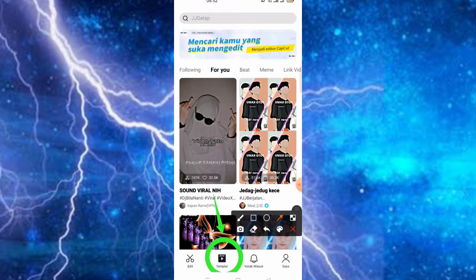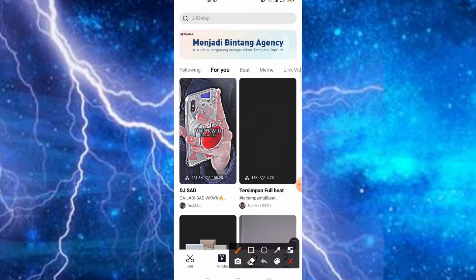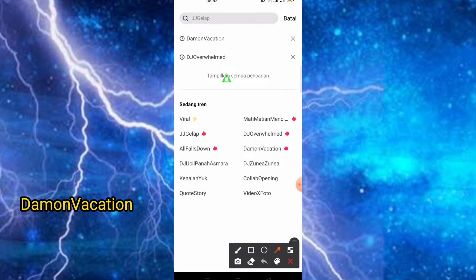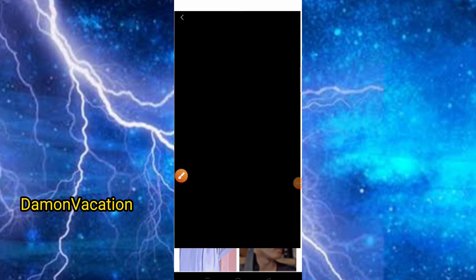Buat teman-teman yang belum memiliki aplikasinya, silahkan bisa dapatkan aplikasinya di Playstore. Kemudian teman-teman klik saja bagian templatenya. Setelah klik bagian templatenya, teman-teman bisa cari di menu pencarian yaitu Damone. Kemudian teman-teman bisa pilih di posisi yang pertama, jadi pastikan teman-teman juga sudah menyiapkan untuk fotonya. Disini kita lihat dulu untuk jeruk-jeruknya teman-teman.